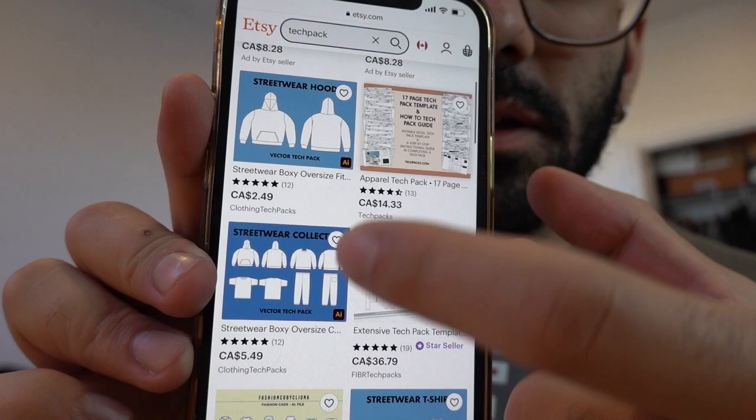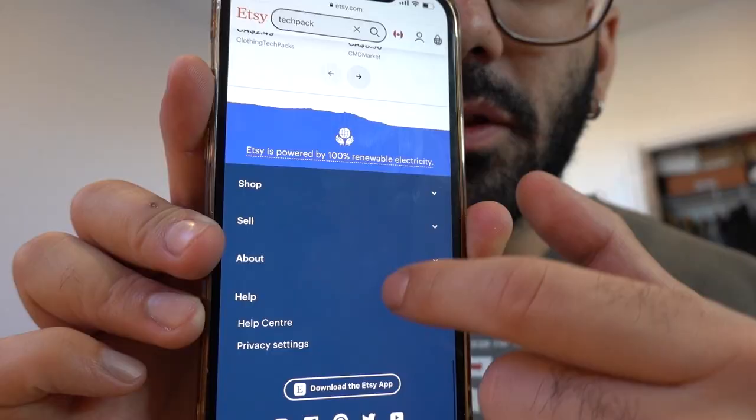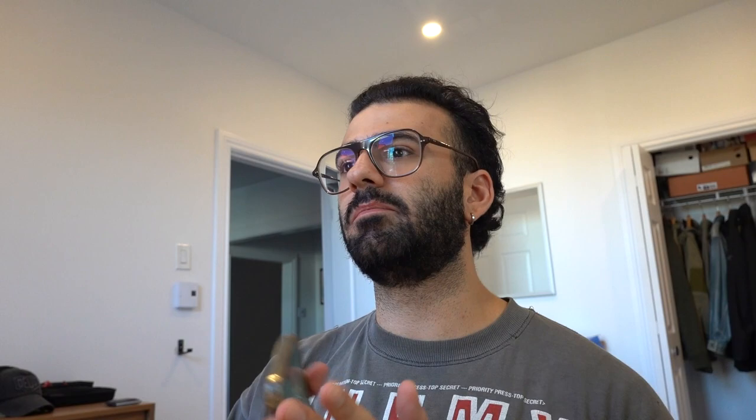As of right now, if you search 'tech pack' on Etsy, my hoodie is the 8th result, 10th for the collection, 11th for the t-shirt, around 20th for the sweats, and the crew neck is at the bottom of the page. But the word 'tech pack' pulls up all five of my listings on the first page of Etsy — that to me is astounding results for $20 of ad spend. I'm extremely ecstatic. I think these results are incredible and I'm very open to doing something like this in the future. If you guys enjoyed this kind of content and want to see more like it, let me know down in the comments.